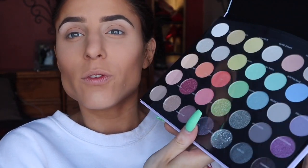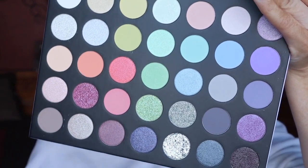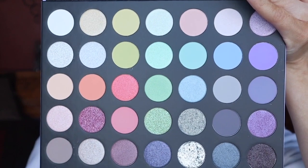They're pretty affordable in my opinion and when I saw the colors it was one of those things I knew I wanted to have. Looking at it right away, as many palettes as I have, there's a really nice range of both mattes and shimmers and glitters in here. I'm already gravitating towards some of these colors — I'm obsessed — so I'm really excited to create a look with you guys today, so I hope you stick around.